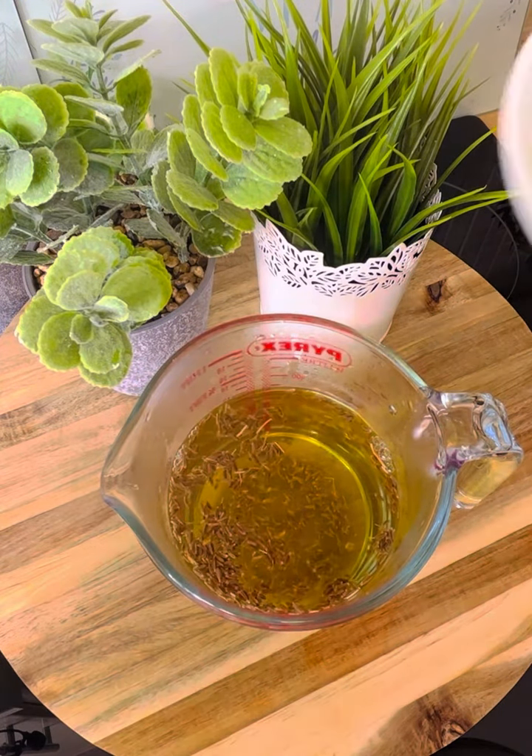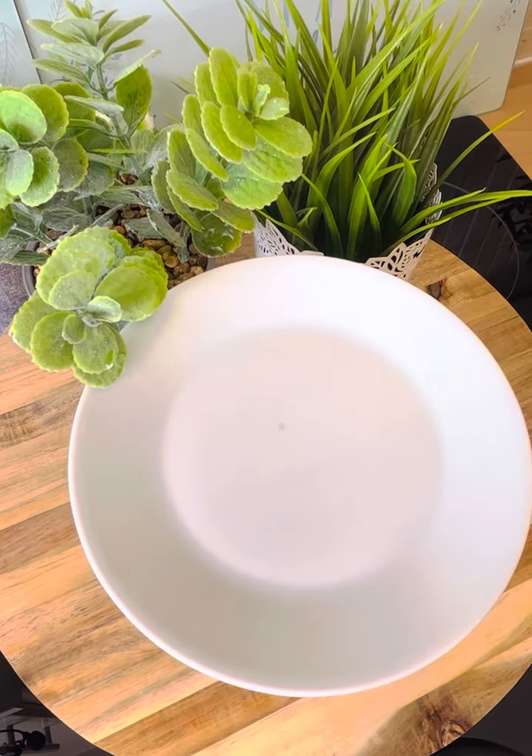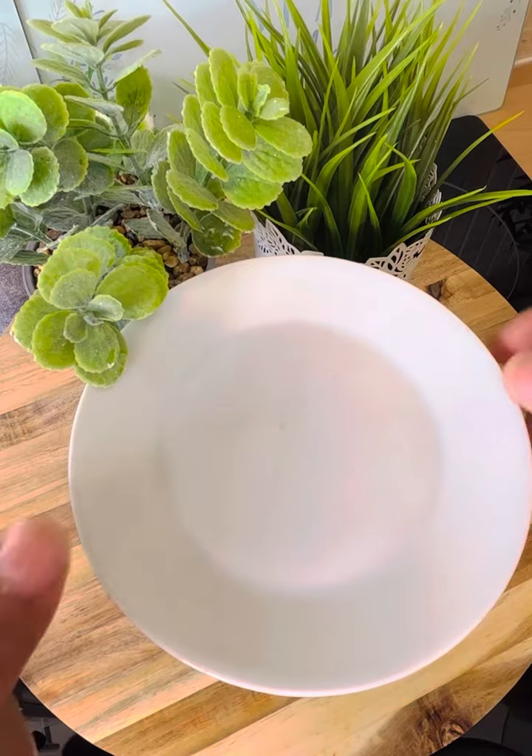Get your cover and cover this, and leave it for a few minutes. I'm just simply showing you what you can do at home.